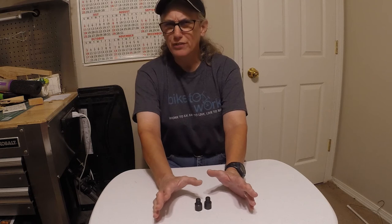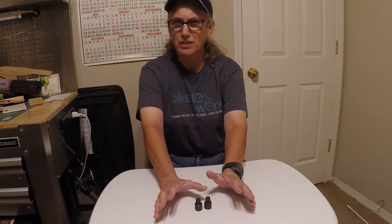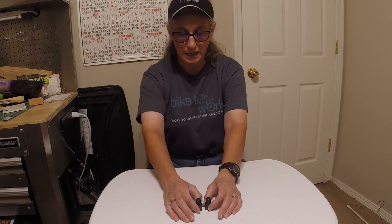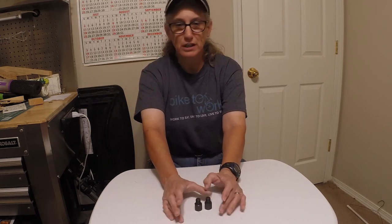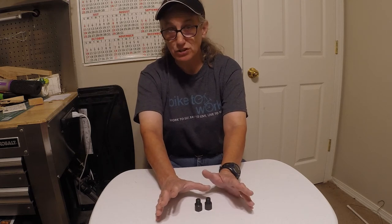I'm not sure if haste trikes are considered a delta style. I know they have two wheels in the back and one in the front with a big long boom on them generally. They may be considered a delta style also — I'm not sure what haste calls theirs.